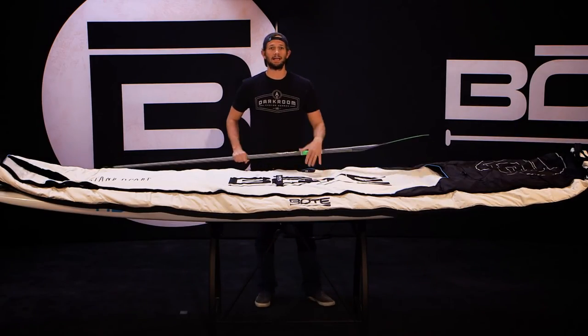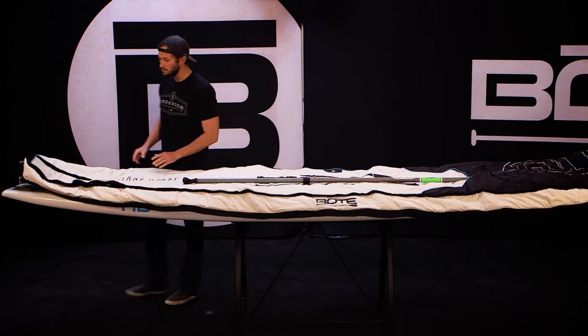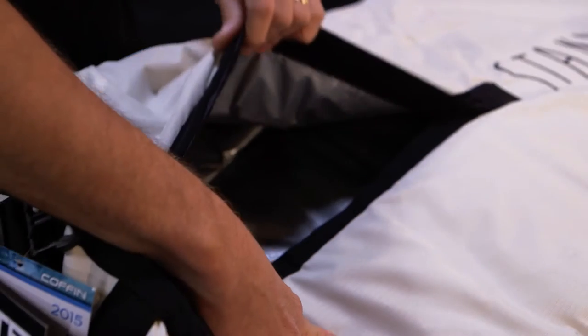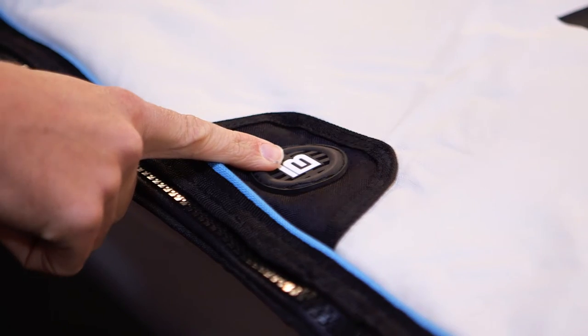One of the coolest features of our new board bag is that it allows you to store your paddle in it, which is secured with our paddle strap handle right there in the center. We also have fin access secured with velcro, and a vent which is on both sides of the board.